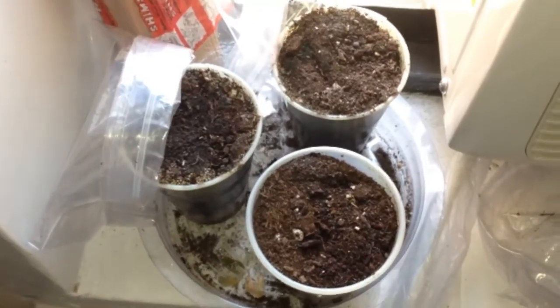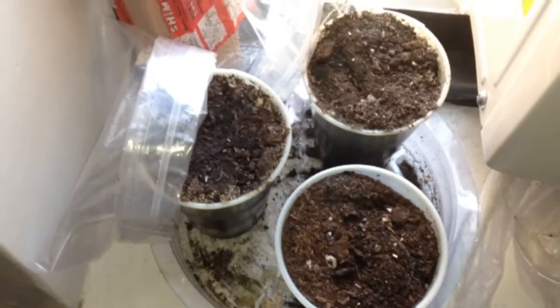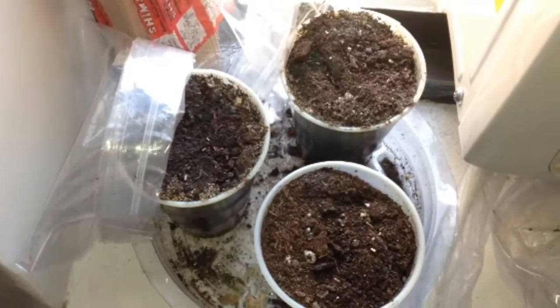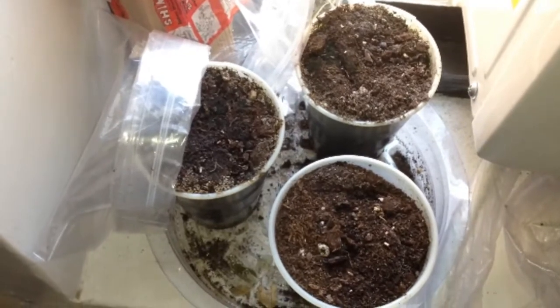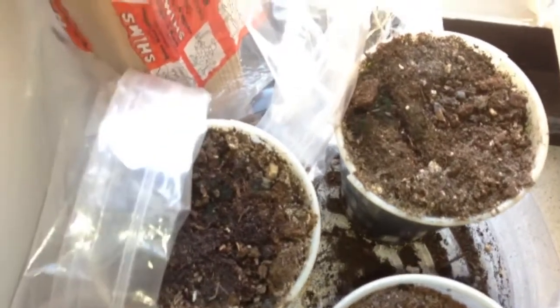Hello, and welcome to Growing Roses from Seed. It is June 1st, Sunday, and this is week 11. For those that wanted to see the roses — still nothing. Nothing at all, unfortunately.